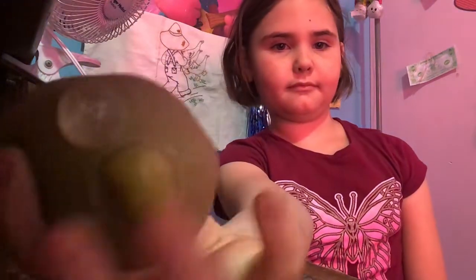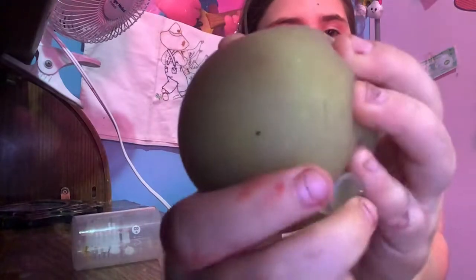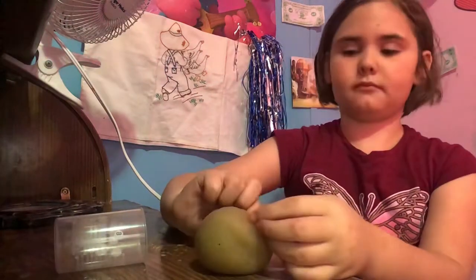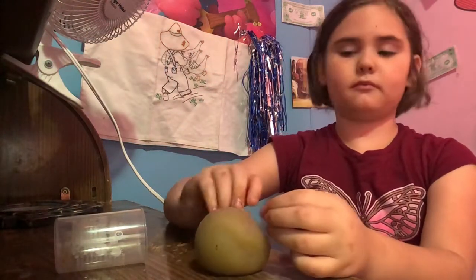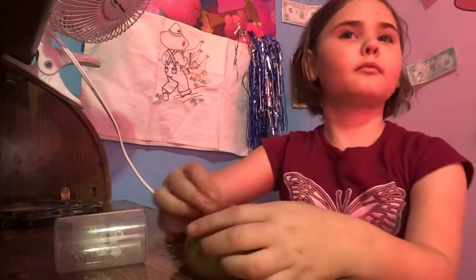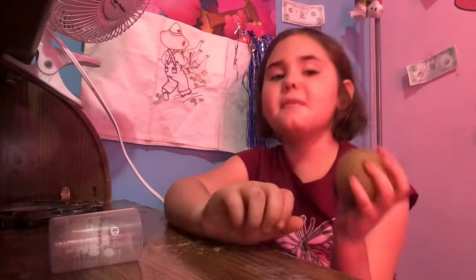Here's my squishy maker. Let me put the top on. How to make it.